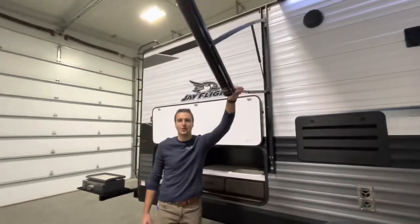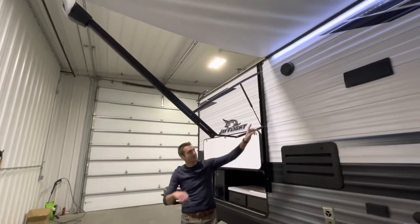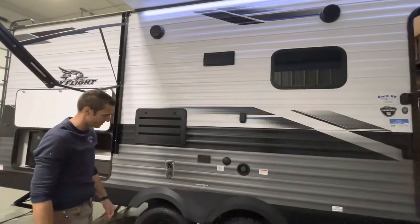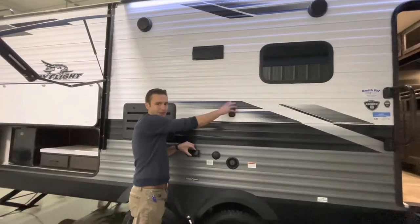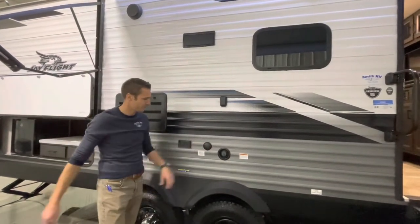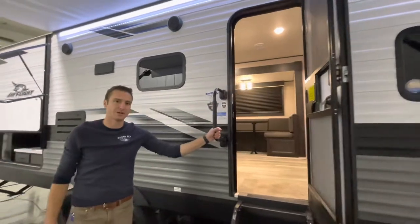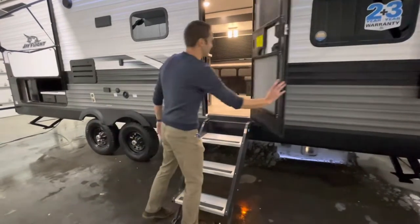We have a power adjustable pitch hardware awning on here — we can adjust that pitch down. This has outside speakers. This will be the range vent exhaust out there. In the event you want to bring the TV outside, it does have a bracket — you just take the TV from inside, bring it out, and set it on here; we plug in here and there's a cable outlet here. Got our freshwater fill there, and a nice entry door assist handle with solid steps.